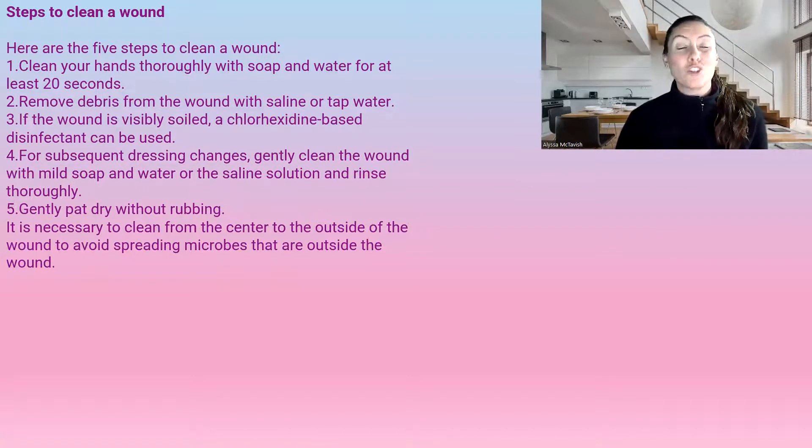If the wound is visibly soiled, you're going to use a chlorhexidine-based disinfectant. Povidone-iodine is perfectly fine — that's a 1% iodine solution. For any subsequent dressing changes after this, you're going to gently cleanse with mild soap and water or saline solution and rinse it thoroughly.